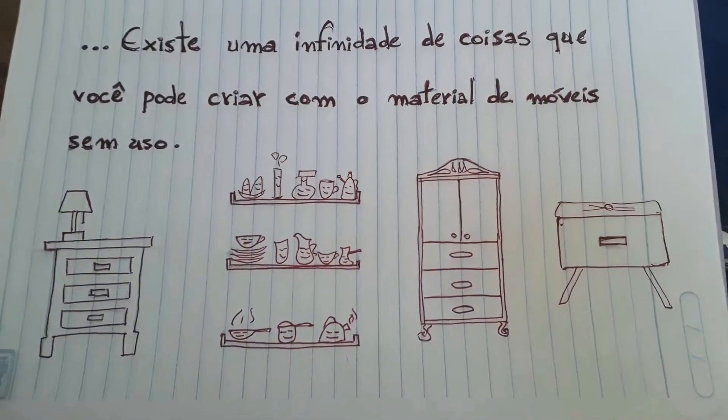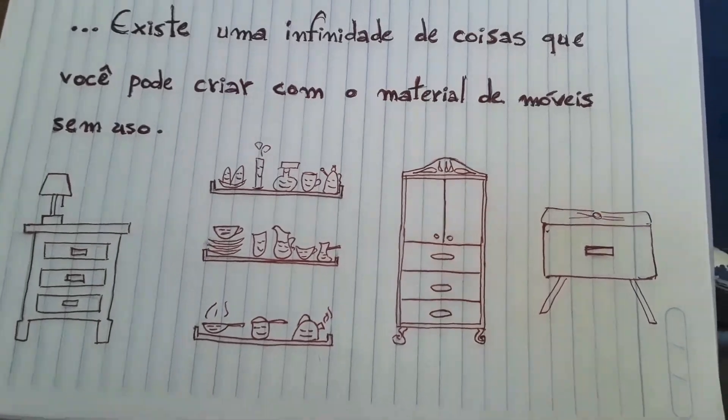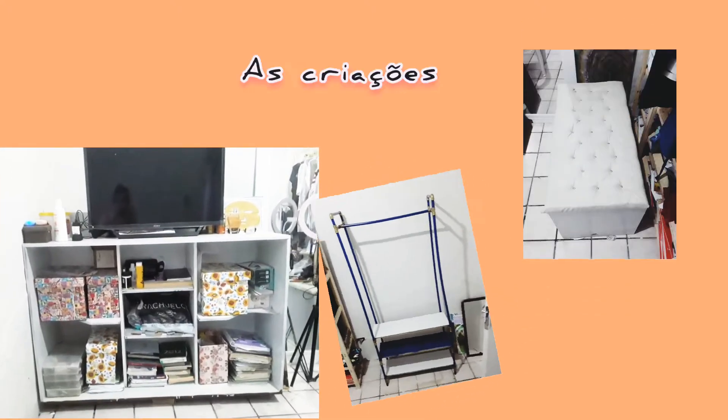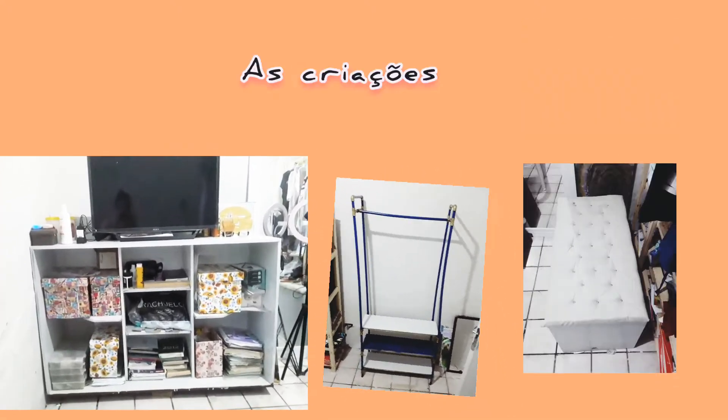Você pode criar cômodas, prateleiras, armário, puff — e tudo isso com material já utilizado. Escolhi móveis para o meu quarto: um baú, uma arara de PVC e uma cômoda balcão.